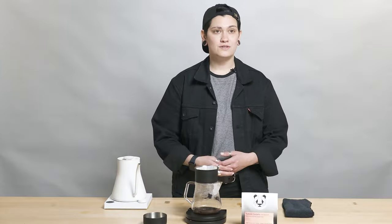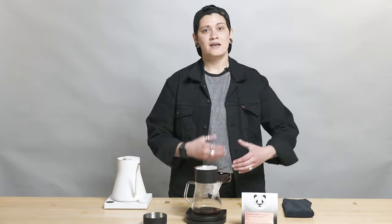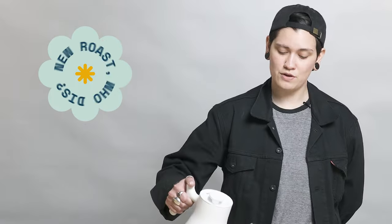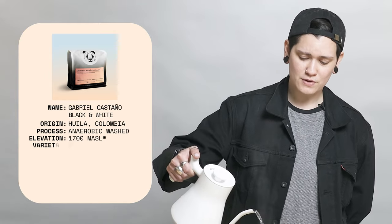I'm here to talk to you today about a delicious coffee from our friends over at Black and White. It is a Colombia Gabriel Castaño pink bourbon. It's an anaerobic washed coffee — super, super delicious.